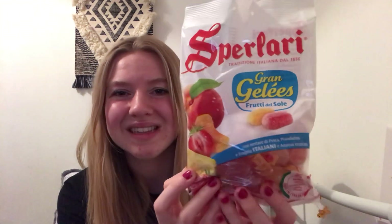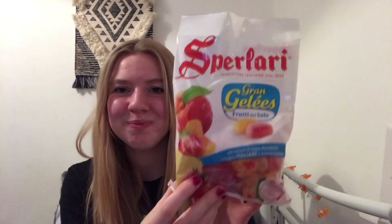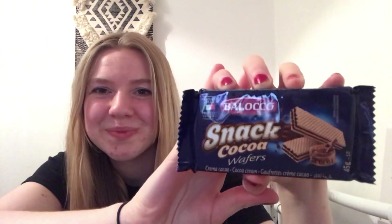And then we're getting some authentic Italian sweets. You always get a sweet treat, which is really nice. These are like jellies in fruit flavour. They're also giving you Baloco Snack Coco Wafers. Really happy with those, though my brothers have already called dibs on them. Being the biggest sister that I am, I'll more than likely give them quite a few, but I'll make sure I get some for myself.